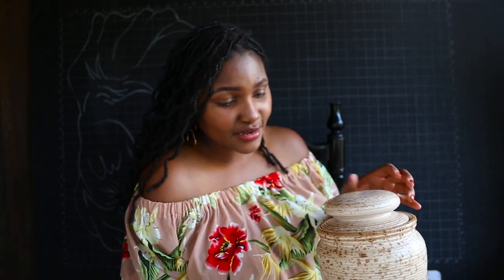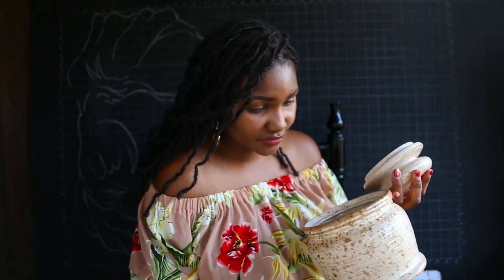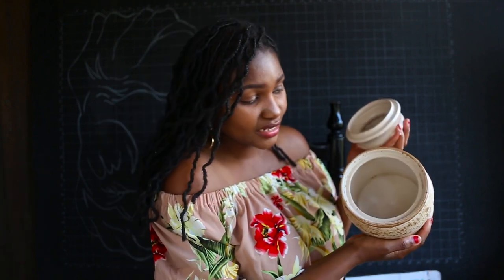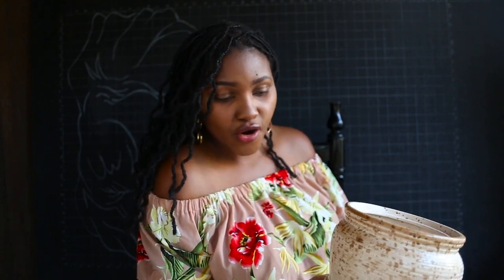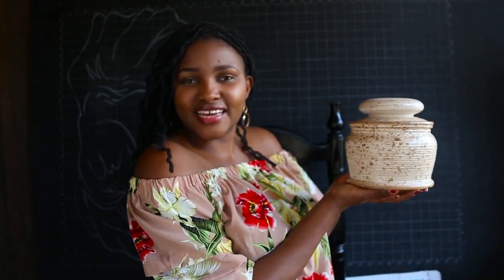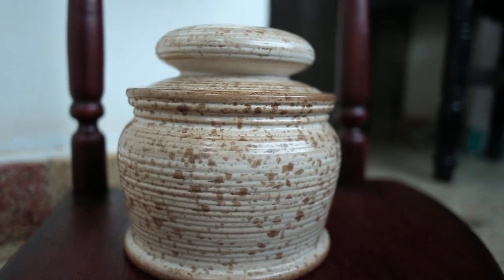The next item I got from Gikomba was this ceramic pot, and from the moment I saw it I knew I had to get it. It's quite large. I'll either use it as a planter and look for a plant, or I'll just leave it as is and style it on top of my console table.